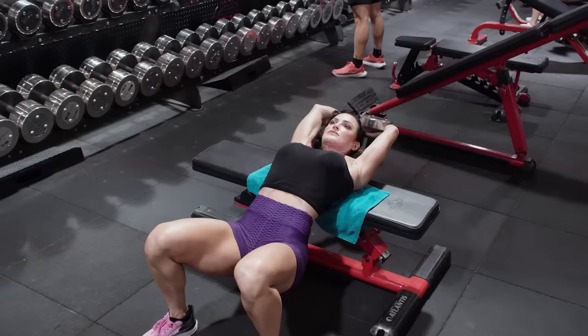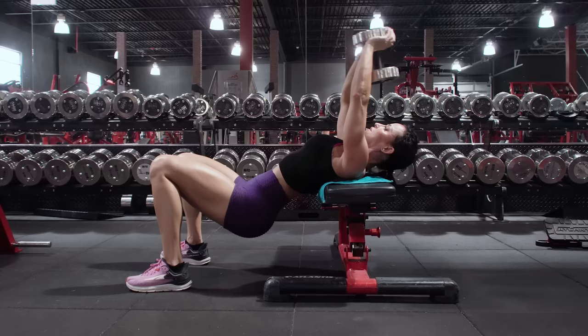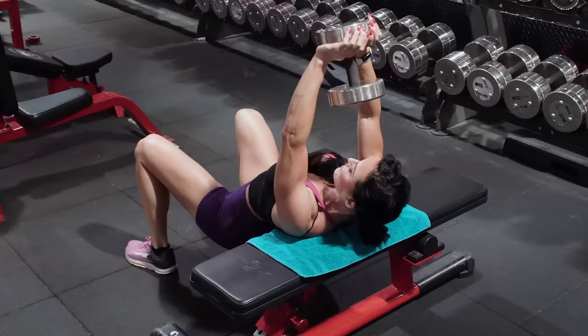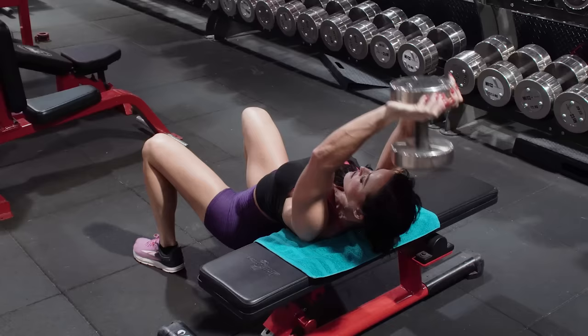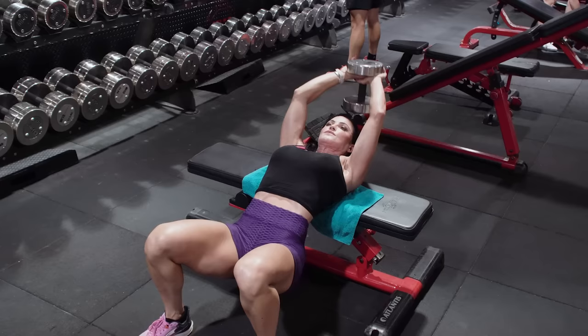Keep a soft bend to the elbow, slowly lower the weight down to a nice weighted stretch point, keeping those hips down and your core nice and tight, then bring that dumbbell back — maintaining the same level of bend in your elbow throughout the exercise. It's a good idea to stop just a little bit short of perpendicular to keep constant tension on the muscle. This variation is excellent for really hitting the lats, the chest, the serratus, and triceps — so it is almost a total upper body move. You'll find you need a little less weight on this variation because it's actually a lot harder than laying straight across the bench.